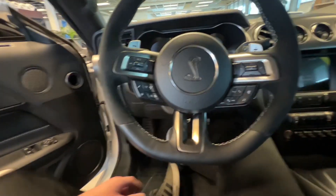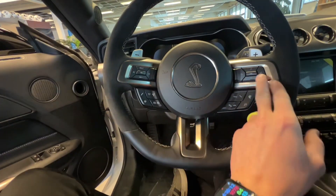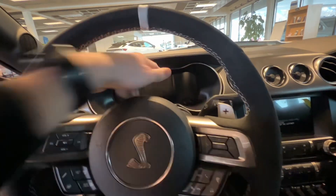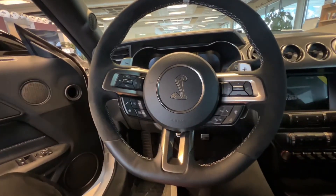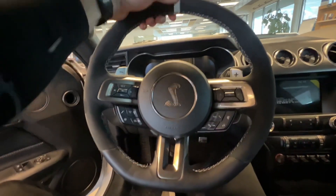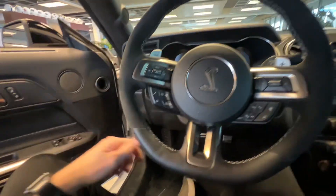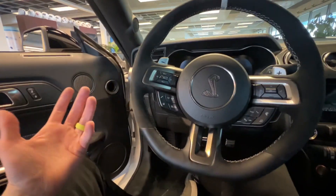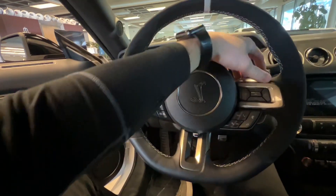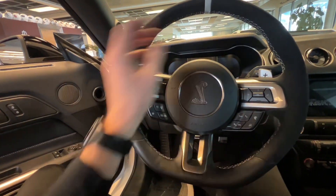On your steering wheel here, you got lots of buttons to play around with. You're going to have your volume and media controls over here. These are the controls for your center cluster, which is fully digital. And because it's a Shelby, you have this nice beautiful Cobra right there — kind of like the white Ford Performance logo, similar to how the Raptors have an orange one. It is an automatic vehicle, however you can flip it into manual and play with the paddle shifters — downshift on the left and upshift on the right.